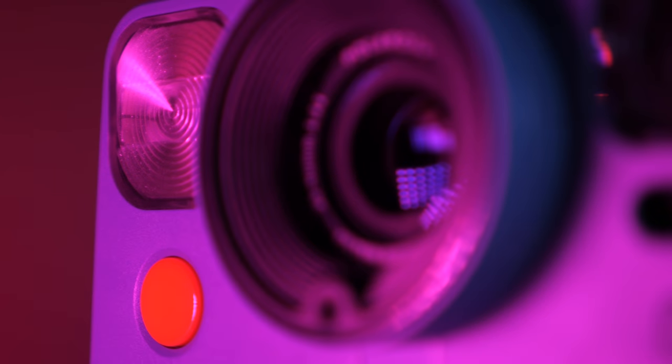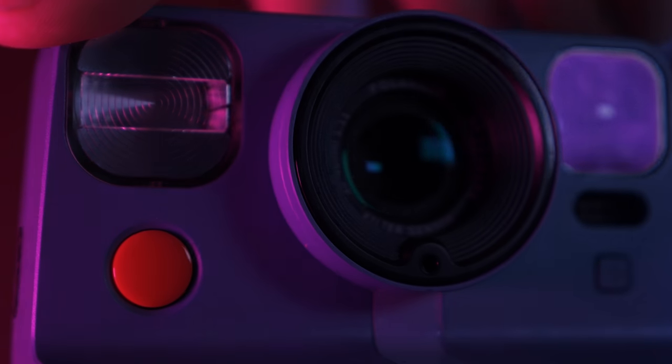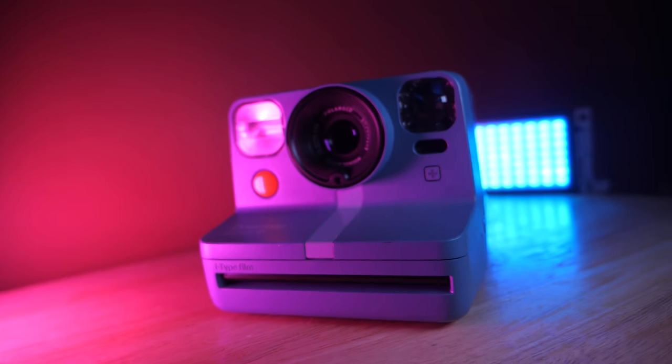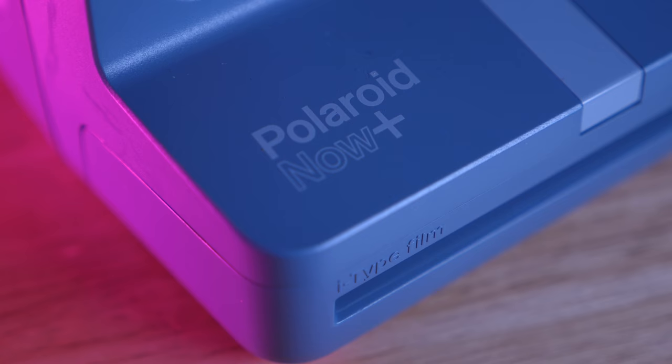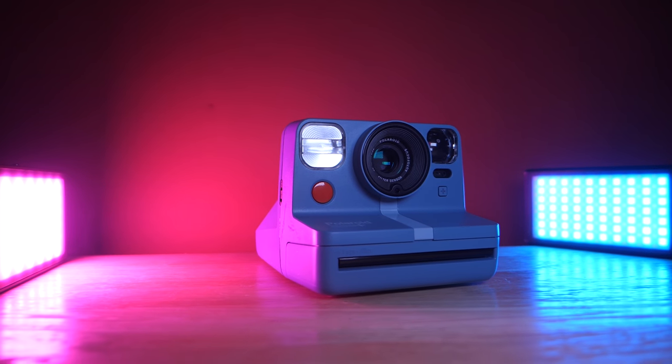The wait is over. The latest camera from Polaroid is here, which has basically the same specs as the previous model. But we get filters this time. Introducing the Polaroid Now Plus. Disappointment. Yeah, Polaroid will never sponsor me after this video. Let's dive into it.